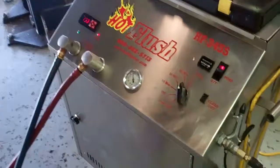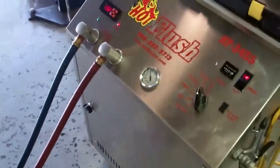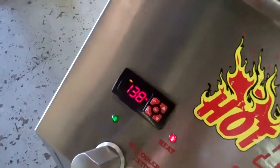This is a demonstration video of our hot flush machine. Now this isn't your vehicle — this is just an example of how it works. The fluid in here gets up to 190 degrees. Right now it's just warming up.